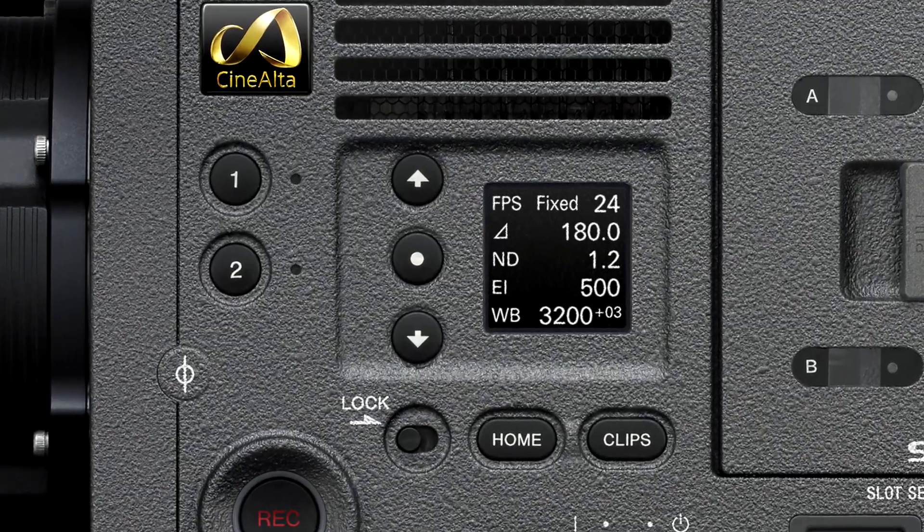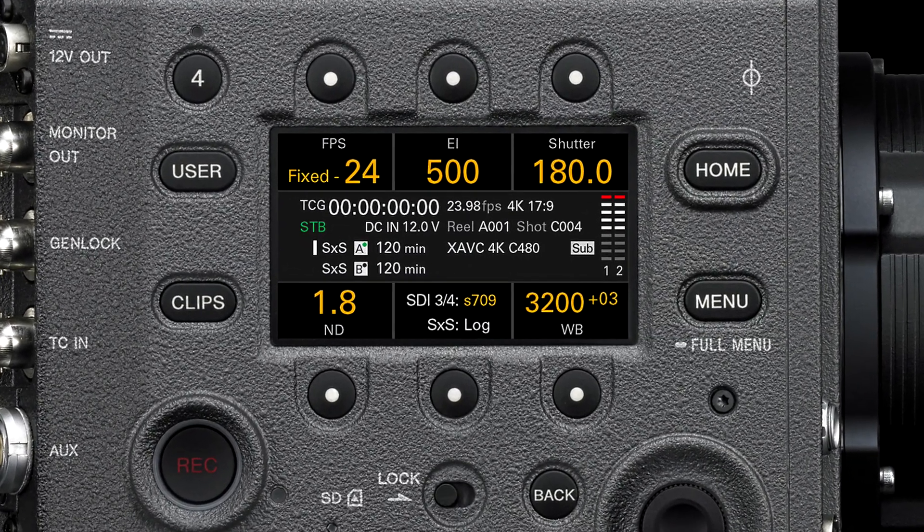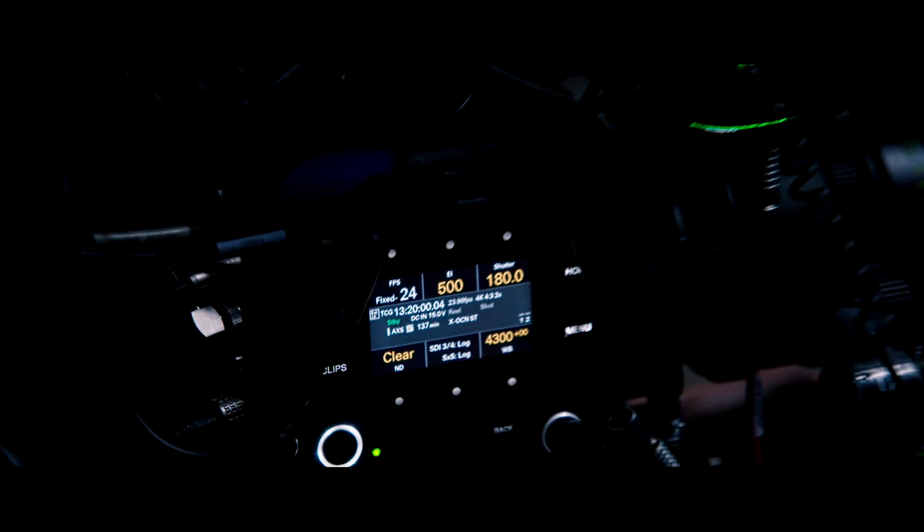The camera buttons are well laid out, and there are enough of them so that you don't have to go deep into menus to find things. They're even illuminated at night when you're working in a dark place or on a dark part of the set.